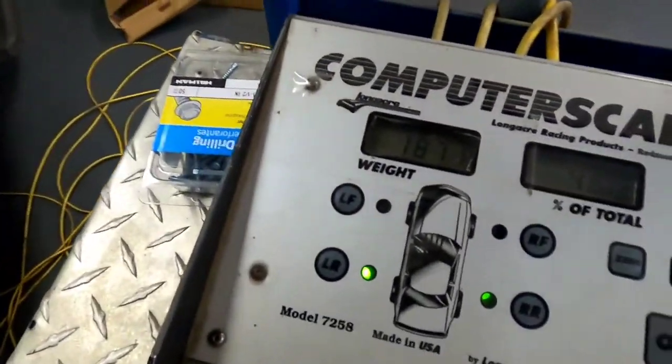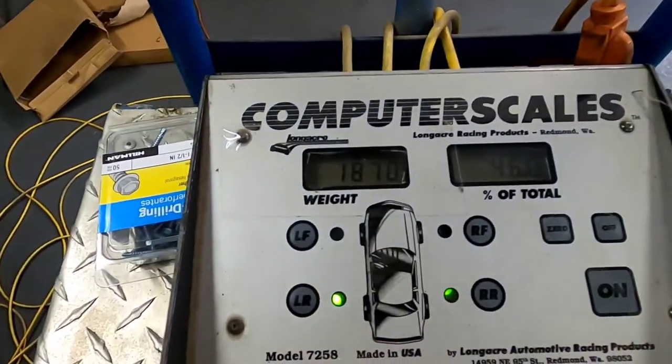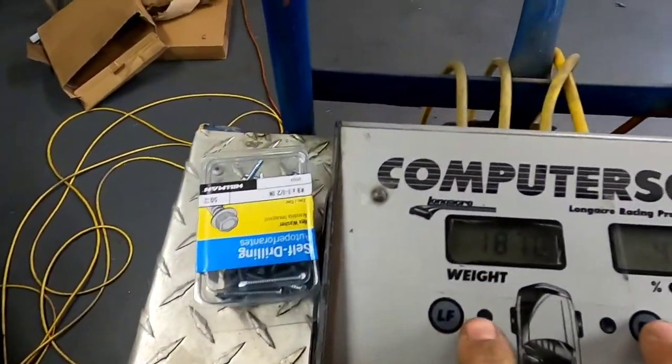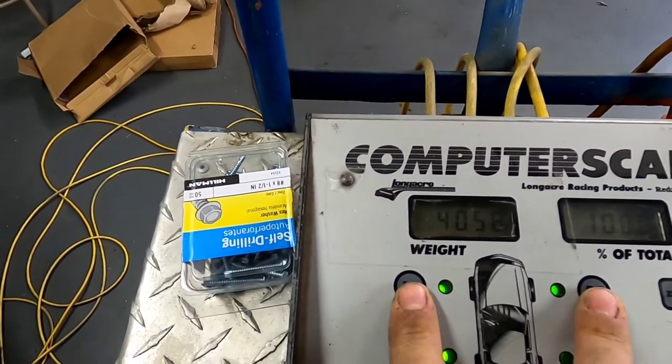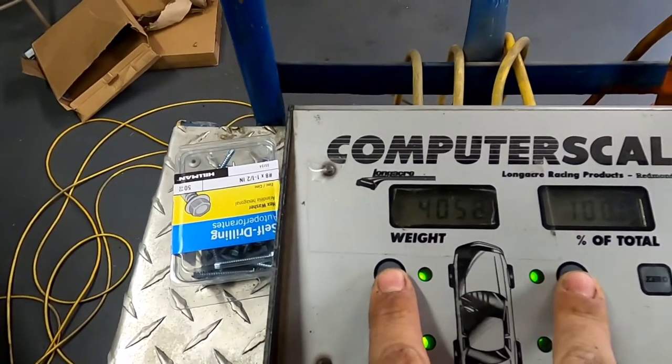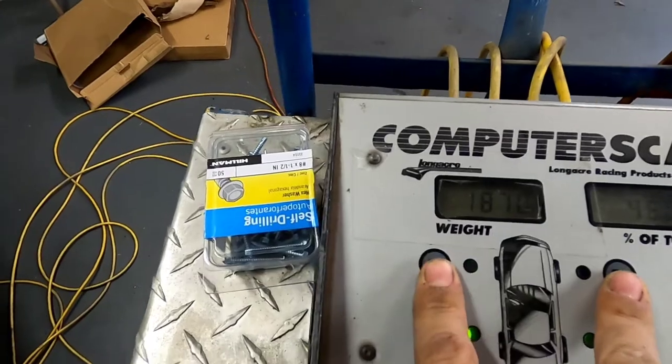Let's check the weight. We've got 46 on the rear — it's come up a lot; when I started it was 41.7. Now the total weight is 4,058. It's gone up just a smidge but not much, and when I put these parts in, the total weight's gonna go up more — no water in it yet.